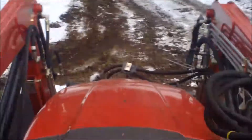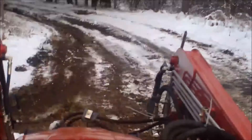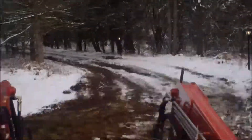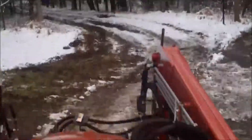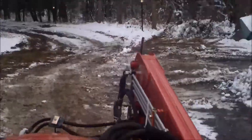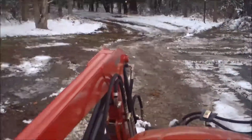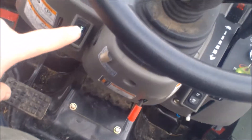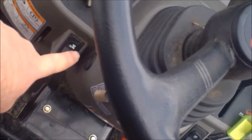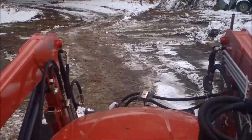My foot is off the pedal. Now I'm going to back up to the same position I started from. All right, now I'm going to move this switch to the opposite direction — from one extreme to the other extreme — and I will try the same thing.